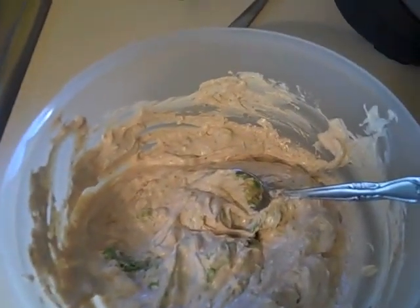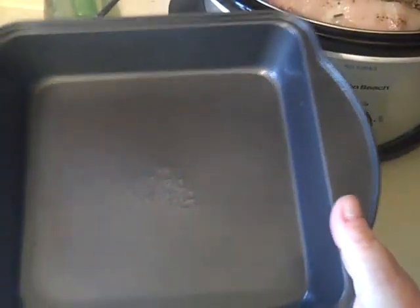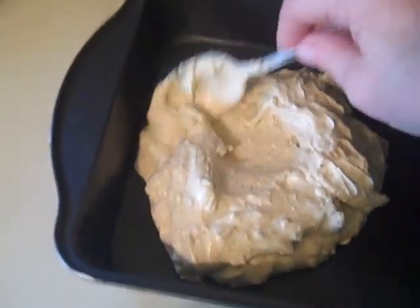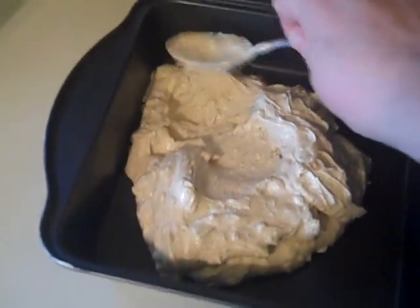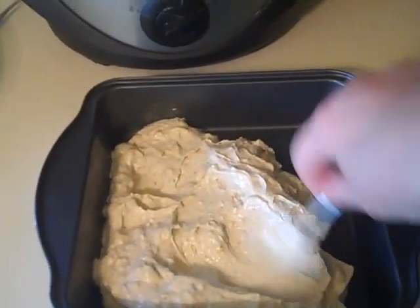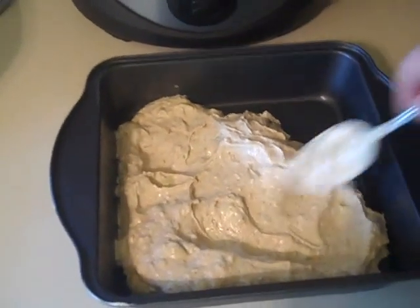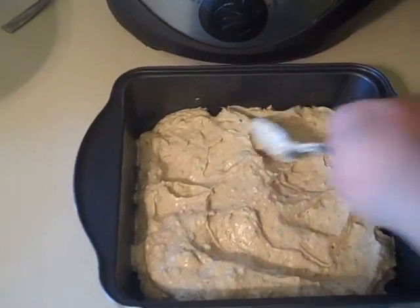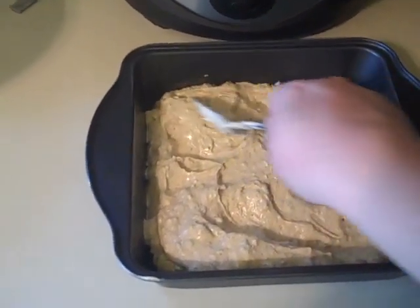Make sure you have a square cake pan — I'm using one that's a little deeper. We're going to top this with some lettuce, tomatoes, and some yummy goodness. Once you have it all mixed, go ahead and put it in your cake pan and spread it out evenly. If you're having a huge party, you can double this recipe and use a bigger pan. It works really well.